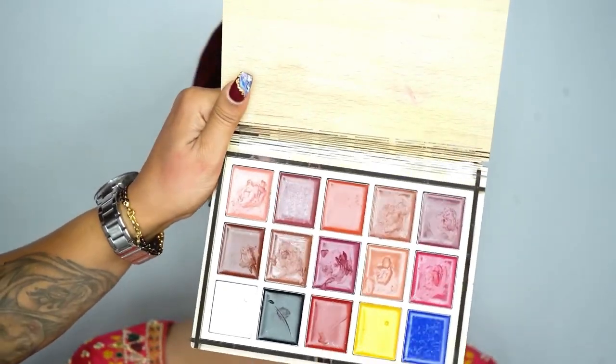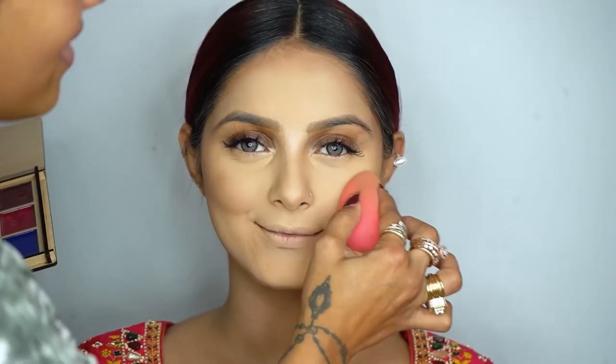This is the daily wear powder contour from Mix Touch. I'm using a Beautylicious brush, number 205. Now I'm going to do the blush using the Mix Touch Lip Palette, blending it in with a brush.